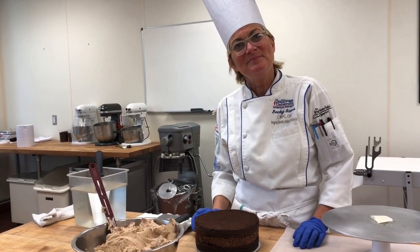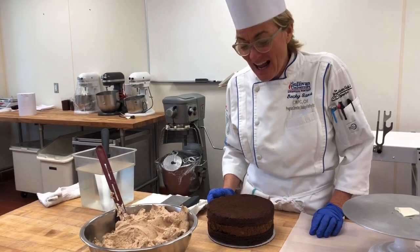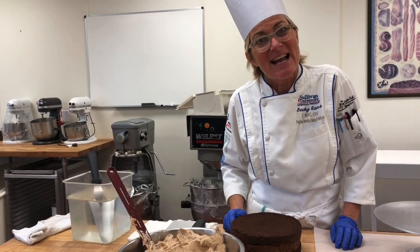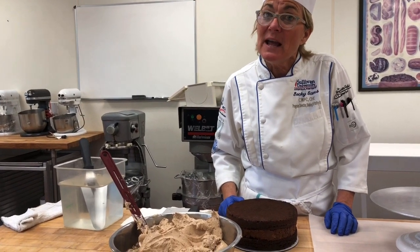Hi, Chef Payne. Hi, Chef Sam. What are we doing? Making cake. We're gonna ice this mocha mousse cake. Please pay particular attention because this is on your final exam. So we have been building components for a couple of days, haven't we?